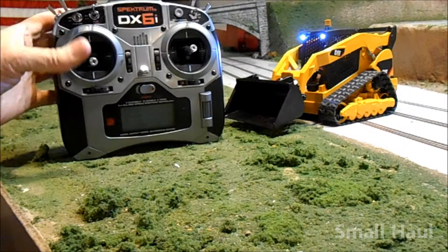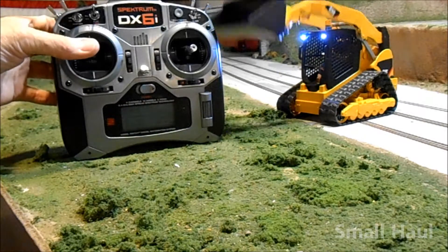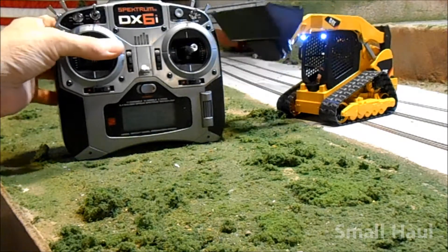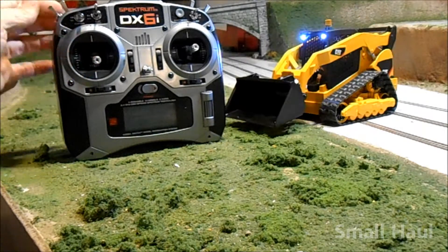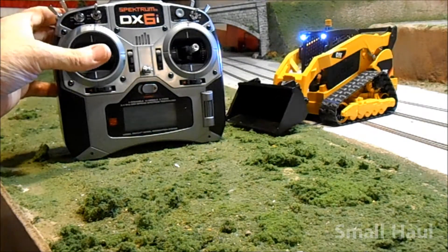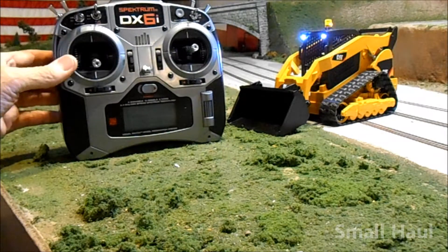This is your main blade here. And then your bucket curls left to right on your left stick. Turn the one on down. And then your beacon is on your gear switch over here to turn your beacon on.